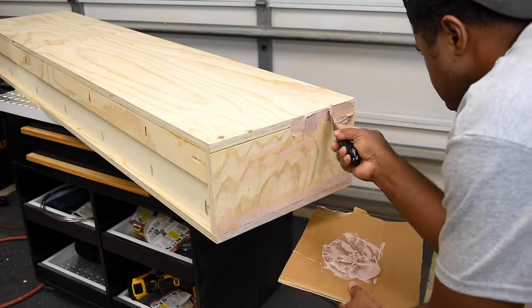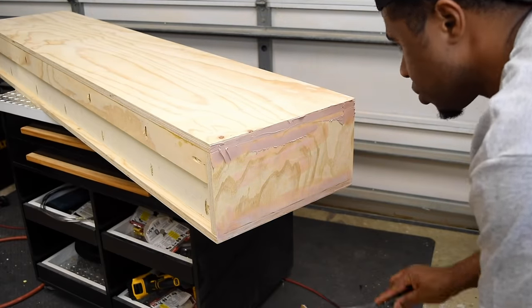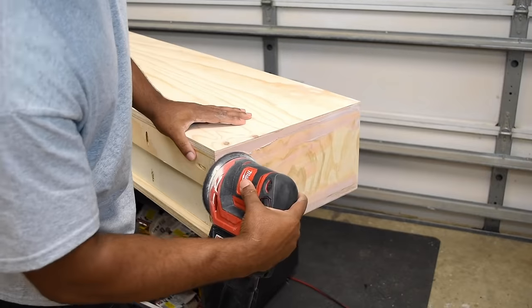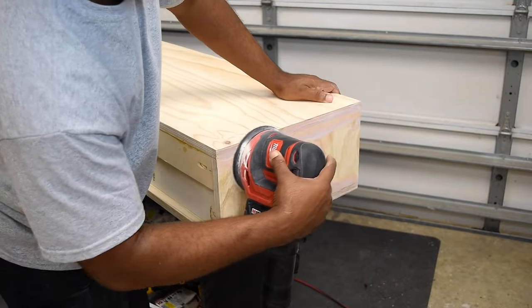As we get closer to the finishing stage I need to make sure I prep this thing and get it as good as possible. I want to use Bondo to fill in all the gaps and all the nail holes. After the Bondo dries I'm going to sand it down as smooth as possible, then come back and prime it and paint it.